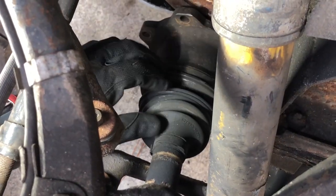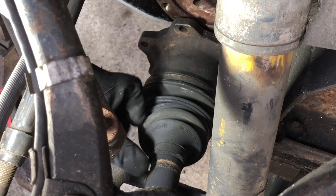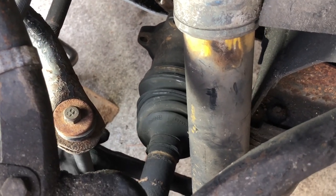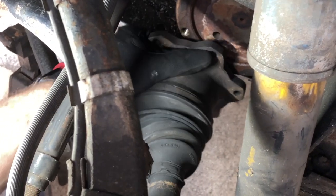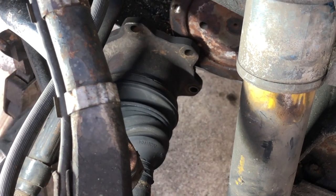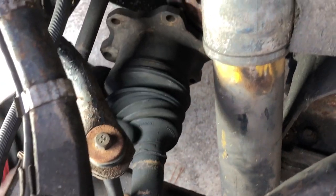Normally with a half ton truck you can get away with just taking the shock out, but this three quarter ton type truck looks like I'm going to have to take the stabilizer link for the stabilizer bar off instead. The problem is we can't get this piece off, and it'd be nice to be able to get it over this way, but this is directly in the way. So I'm pretty sure if we remove this, we'll have the clearance we need.